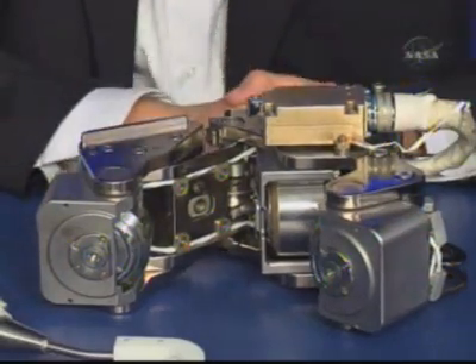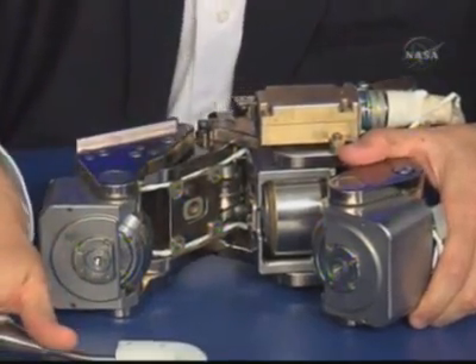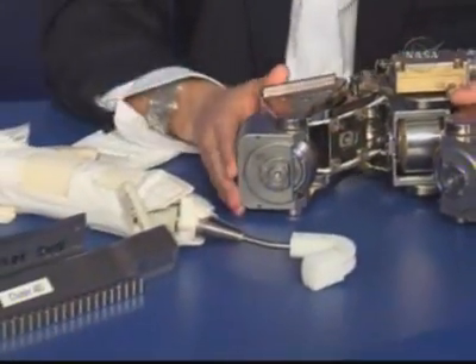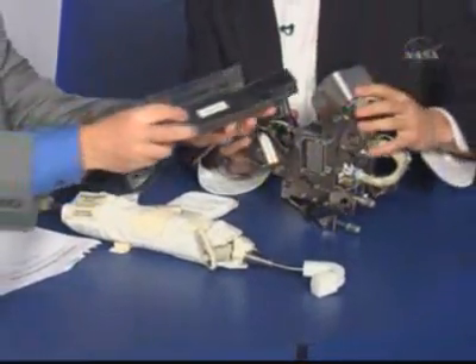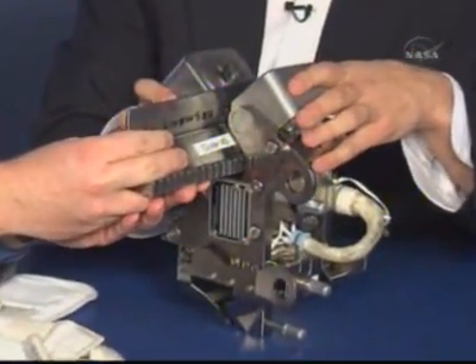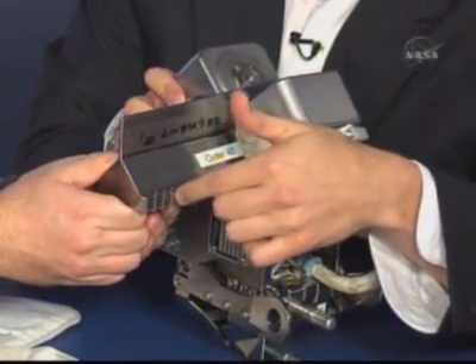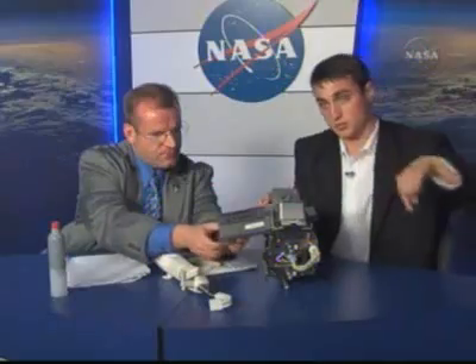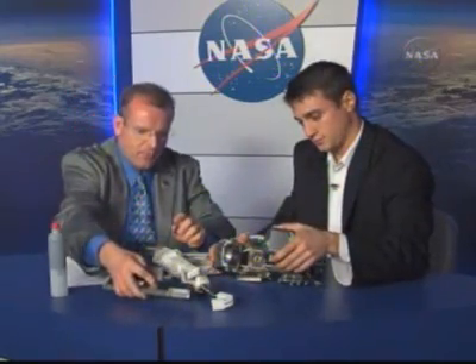What does the trundle bearing assembly do? The trundle bearing assembly is what rolls on this piece of hardware, what we call the race ring. The gear teeth go in here. When it's installed and closed like this, you can see there are gear teeth here. There's a motor that drives this, and this whole ring rotates continuously in 360 degrees of rotation. That's what moves the solar alpha rotary joint.